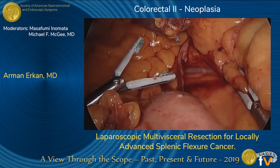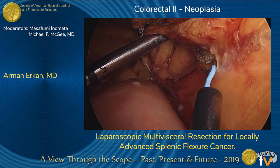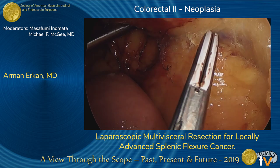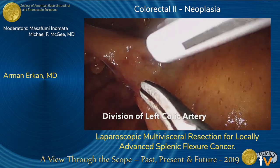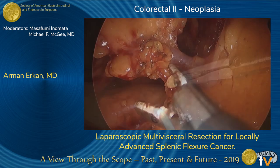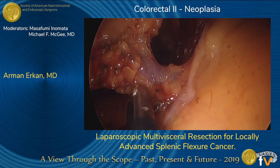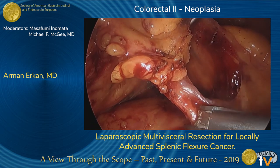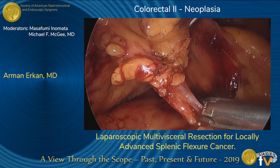We then started our dissection below the IMV, developing a plane between the mesentery and the retroperitoneum extending to the lateral abdominal wall. We isolated the left ascending colic artery as shown here. The distal part of the IMV can also be seen. Both vessels were skeletonized, clipped separately, and divided using the energy device.